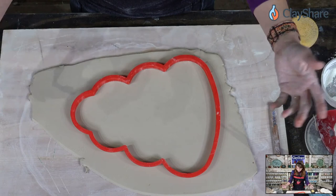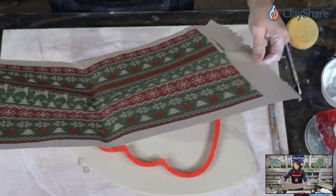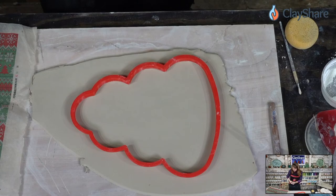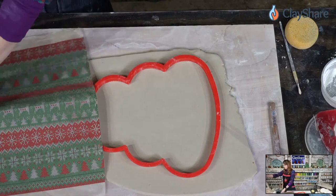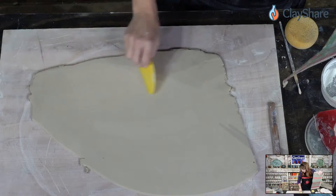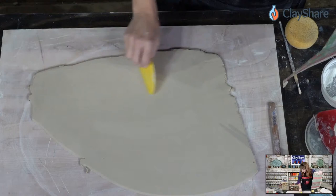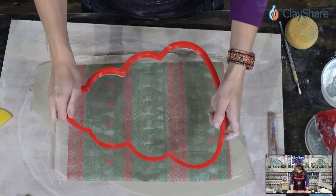If you're going to do luster, it's a three-fire process. We covered luster tutorials at Clay Share Con 2022, and Clay Share Con is coming up again in February. I have a few premium tutorials on using luster too. Now I'm cutting this decal right down the center, making sure I use the half without the hole, and laying it on the slab.